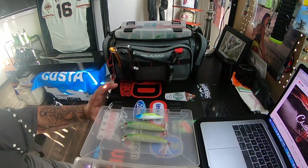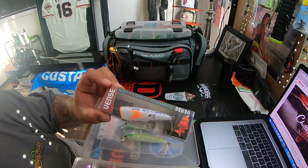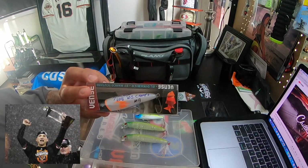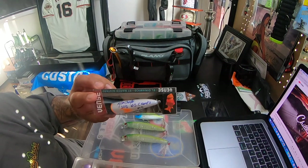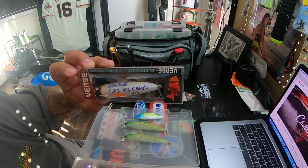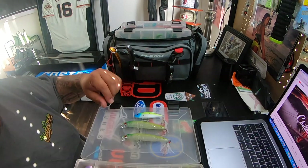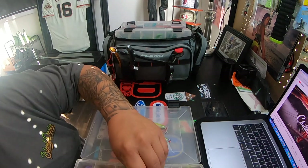They also have these lures right here — this one's signed by Marco Scutaro. These are the colors of the Giants. They have them in different colors for the various teams he's played for, but that's pretty cool to have in your collection. Marco Scutaro, 2012 World Series champs. As you guys know, I am a Giants fan born and raised in San Francisco, so it's a big part of who I am.